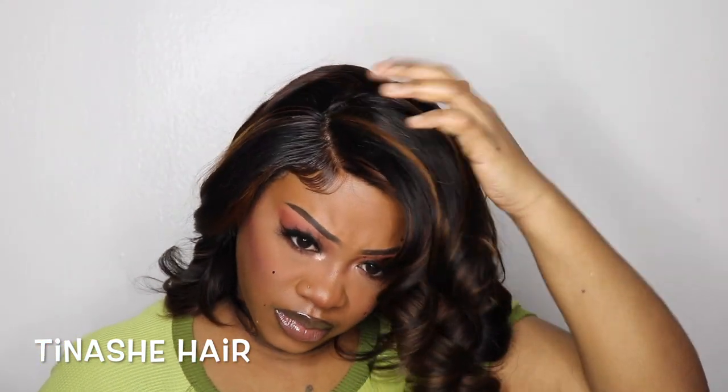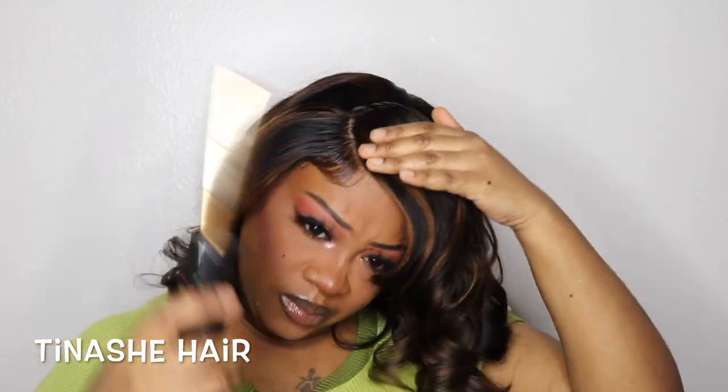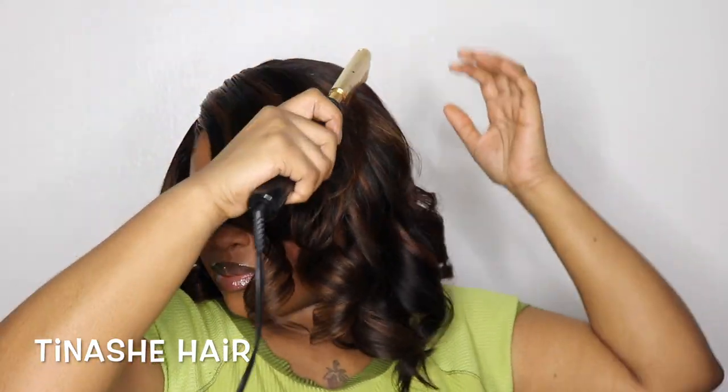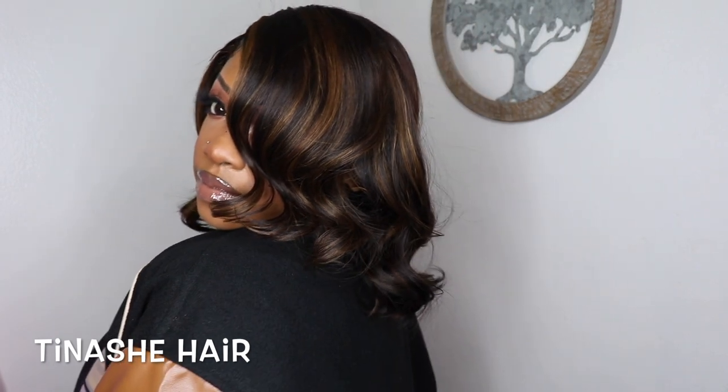Now that I've finished curling my hair, I'm trying to figure out how I want it. I decided to take the hot comb and kind of lay the roots down on the top for a more flatter look — almost like a bang side part, but not really. Off camera, I did cut just a tiny bit off and I brushed the curls for my final look.